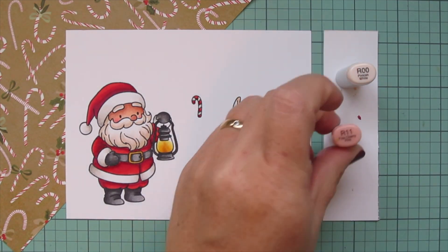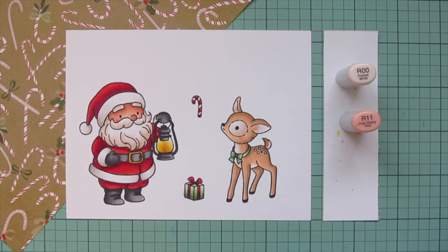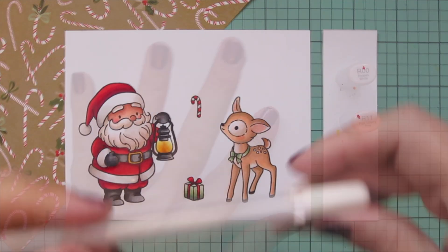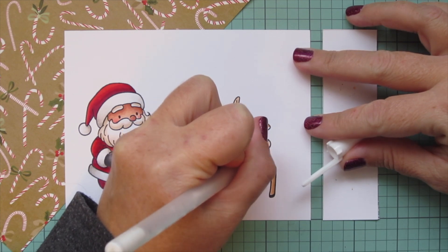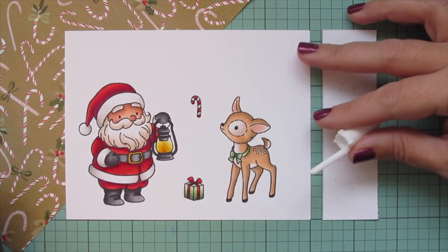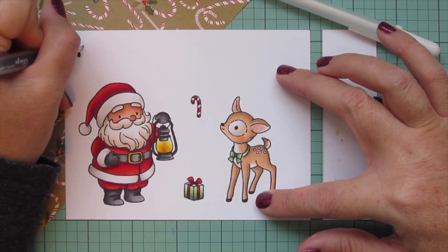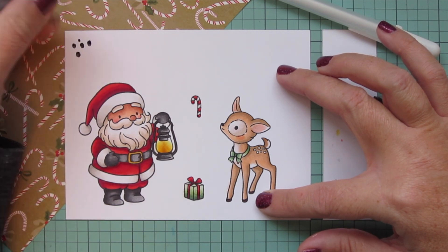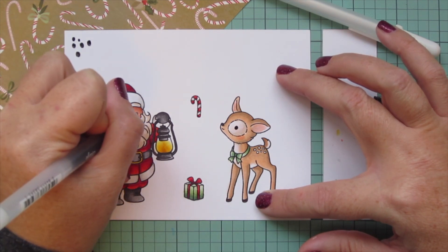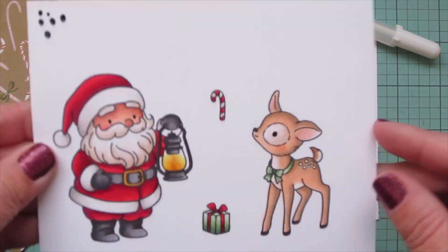I used E47 to color in the little fawn's hooves — just solid since it was such a small area. Then I used R00 and R11 to add a little rosy cheek and some color to the inside of the ears. To brighten up those white spots on the little fawn's hindquarters, I colored them in with a white Sakura Jelly Roll pen and also added a touch of that to the edge of his white tail. Then I took a black Sakura Jelly Roll pen to go over the eye of my deer and the eyes of my Santa to make those nice and bright and shiny, and then trimmed these images out with their matching dies.